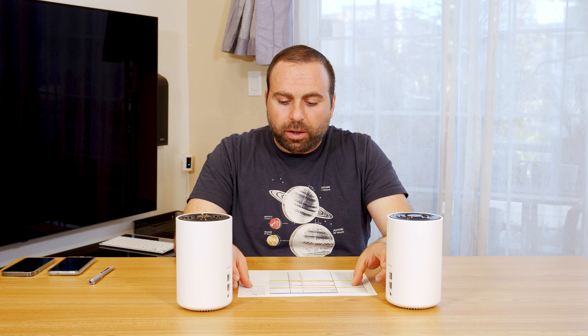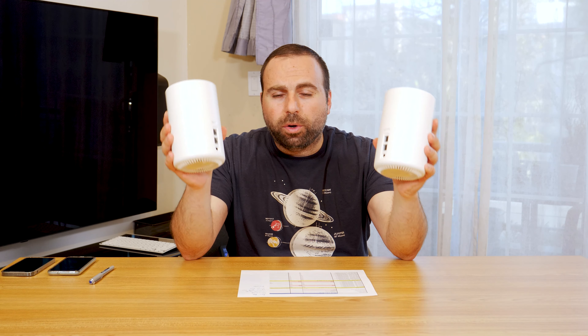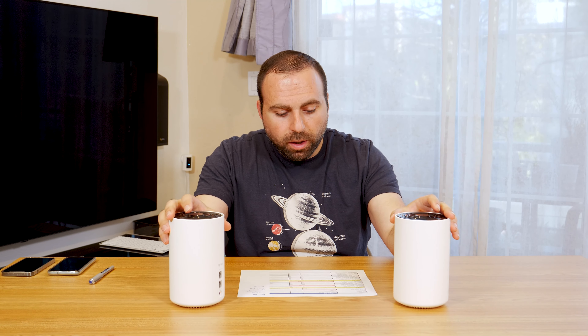I have everything written down and all the speed tests are done. One thing worth noting is that when you set this up, you can switch between wired and wireless backhaul without changing anything in the app — it automatically detects that. When I plugged in the Ethernet for the speed tests, it automatically detected wired backhaul very quickly. And when I disconnected it, it automatically reconnected to wireless right away. It's an overall very responsive mesh Wi-Fi, which I really like.